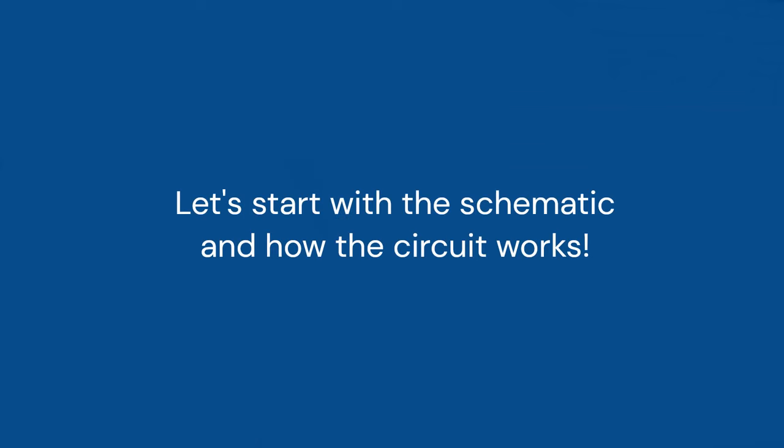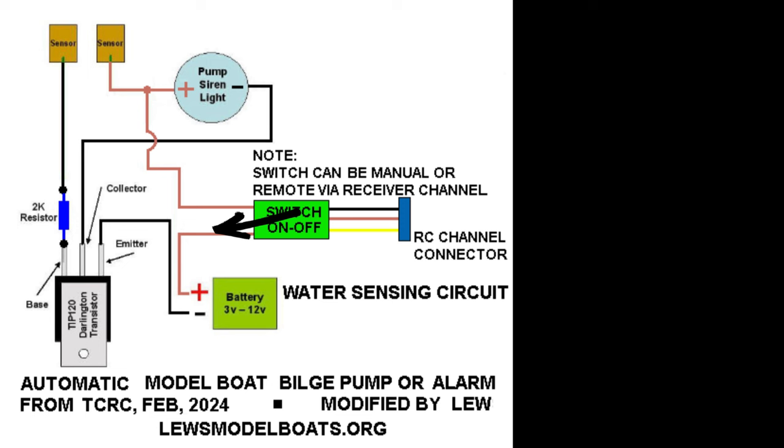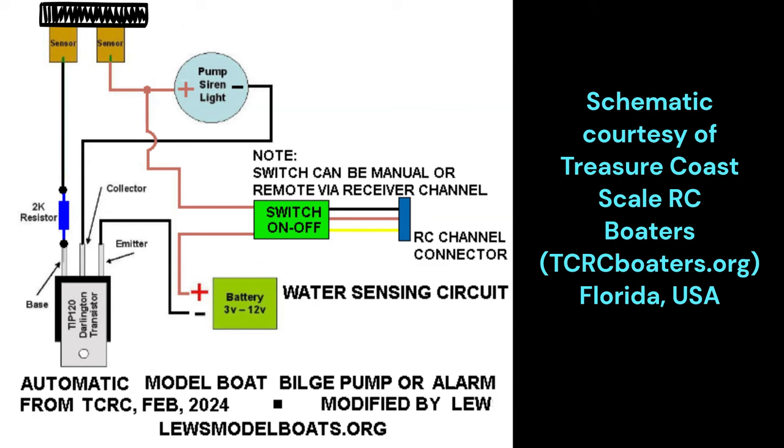Let's start with the schematic and how the circuit works. Power enters the circuit from the battery. The two sensors are now live. When the sensors are shorted by rising water inside the boat, the power now goes through the resistor, triggering the transistor to turn on the pump, light, or alarm.